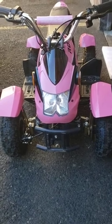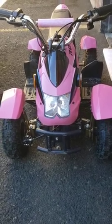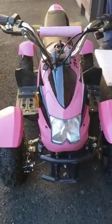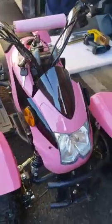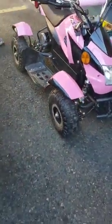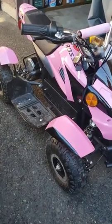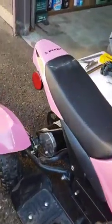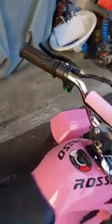Hi, so on today's video I want to show you how to fix the problem with the chain that keeps coming off on the S model Rosso ATV. The design of the S model and the Q model would be exactly the same on the rear end, so that would be a universal video for both machines.